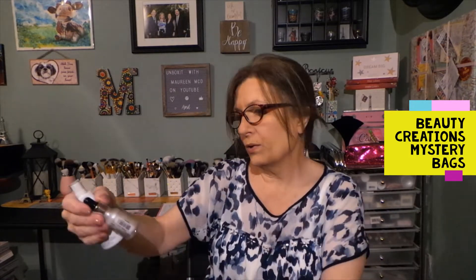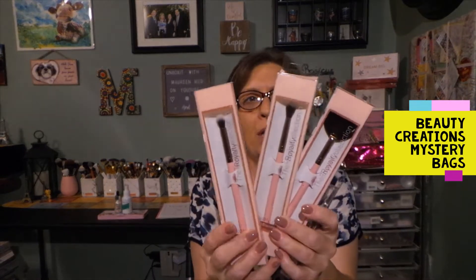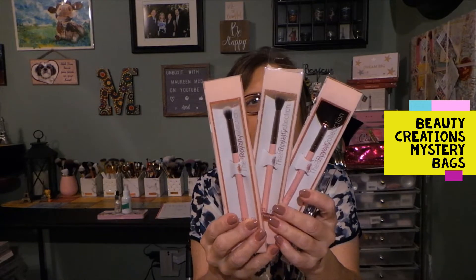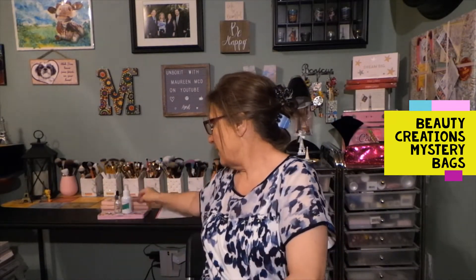This is really cute. I don't think I've had a palette from Beauty Creations before. So between the palette, Unicorn Tears, setting spray, tweezers, and three brushes for $25 — I don't think that's a bad mystery box whatsoever.